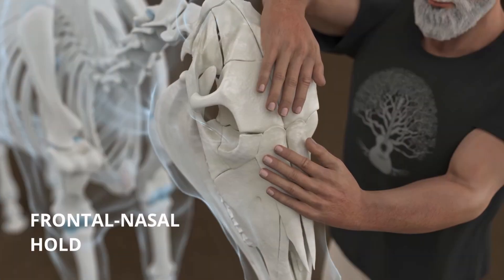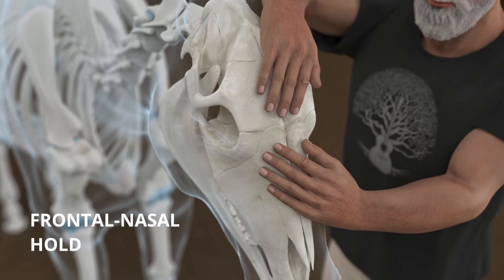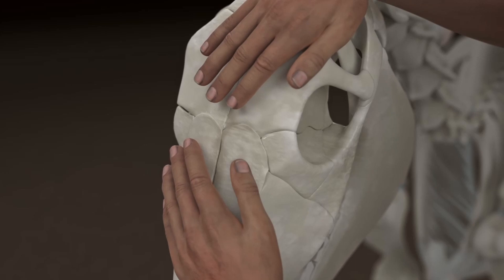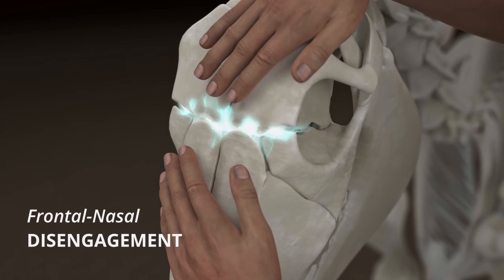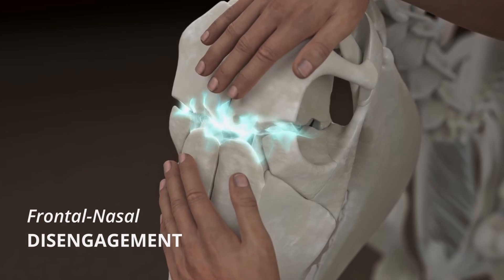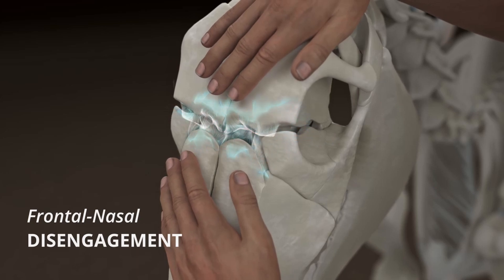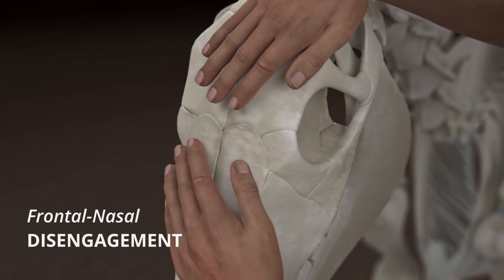We talked a little bit about the frontal hold, and as part of that discussion, I talked about placing your hand on the nasal bone. If you can sense the two bones — and this will take time — if you can sense the bones, just play a little bit with this concept of the bottom hand on the nasal bone and the upper hand on the frontal bone, just slightly separating each other as the fluid rises.